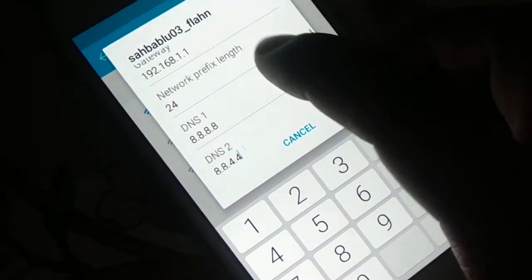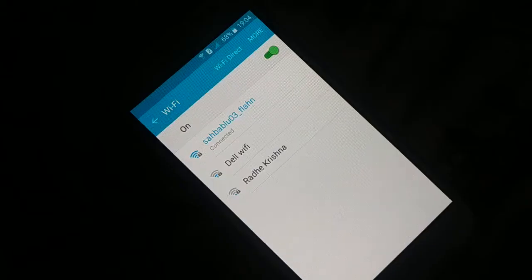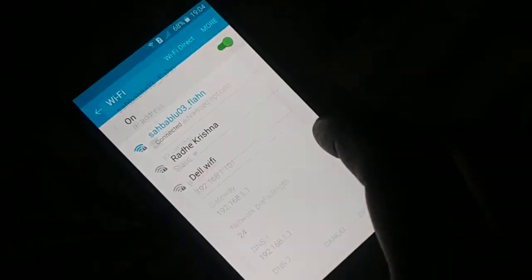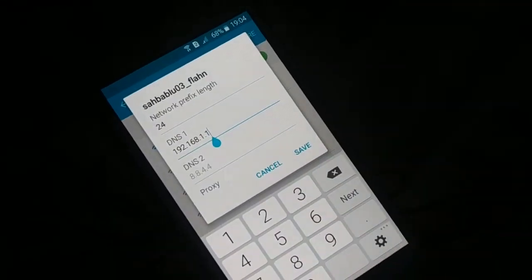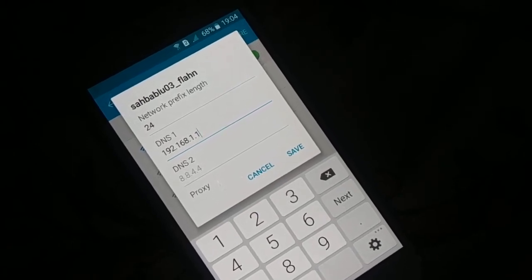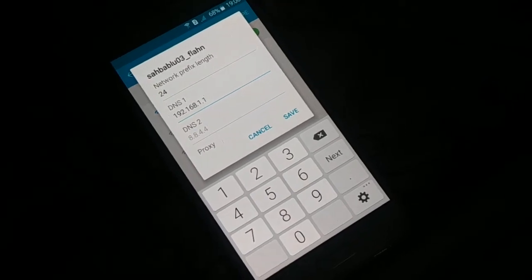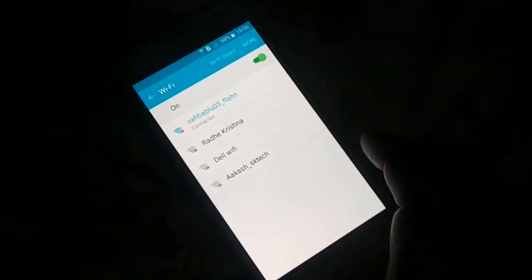Click on Save. Now you can see it's connecting — connected. Try to browse the internet and make sure it is working. If it does not work, tap the network again for a few seconds, click on Manage Network Setting, and make a slight change: remove DNS address 2, and change DNS address 1 from 8.8.8.8 to 192.168.1.1. Click Save — this will also connect your network.